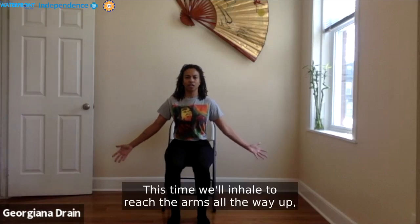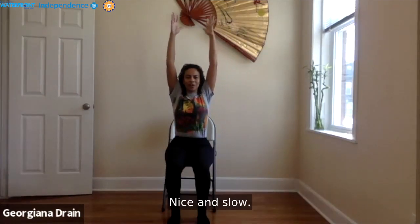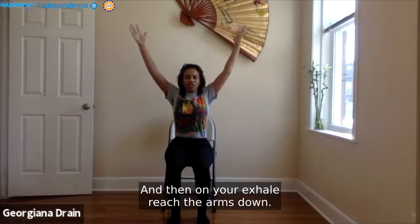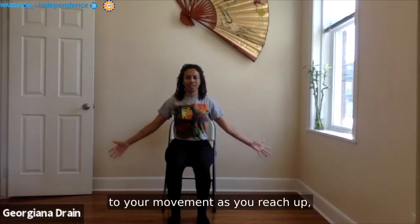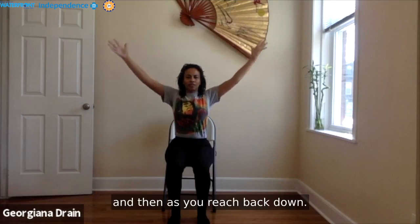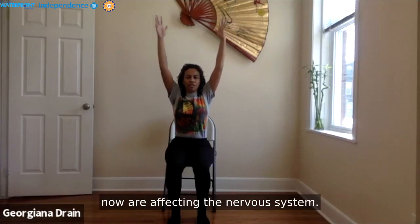This time we'll inhale to reach the arms all the way up, allowing the shoulders to soften as we do so — nice and slow. And then on your exhale, reach the arms down. See if you can match the length of your breath to your movement as you reach up and as you reach back down. Notice how these movements are affecting the nervous system.